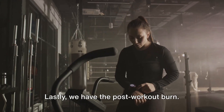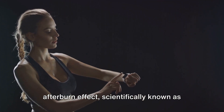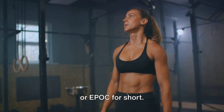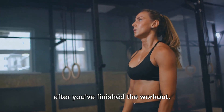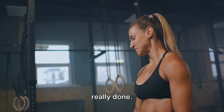Lastly, we have the post-workout burn. One of the beauties of HIIT is the afterburn effect, scientifically known as excess post-exercise oxygen consumption, or EPOC for short. In simple terms, your body continues to burn calories at an elevated rate long after you finish the workout. So even when you're done, you're not really done.